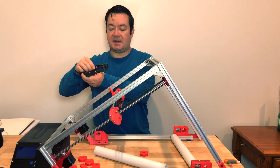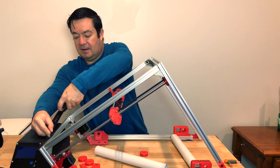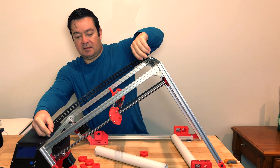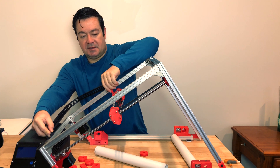I've also printed a cable chain. The cable chain will be mounted somewhere like this and then it can reach everywhere on the bed — that'll tidy up the electronics quite a bit.